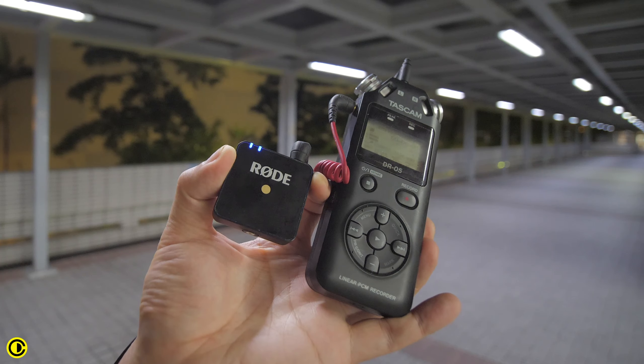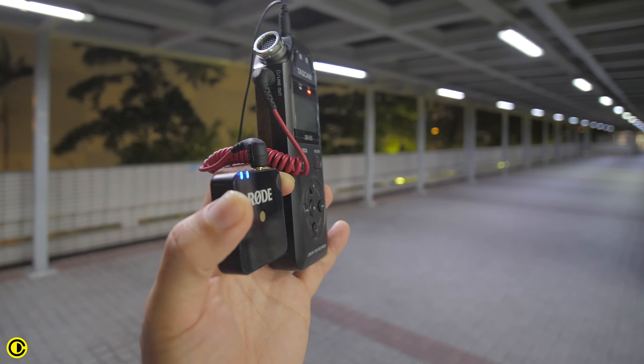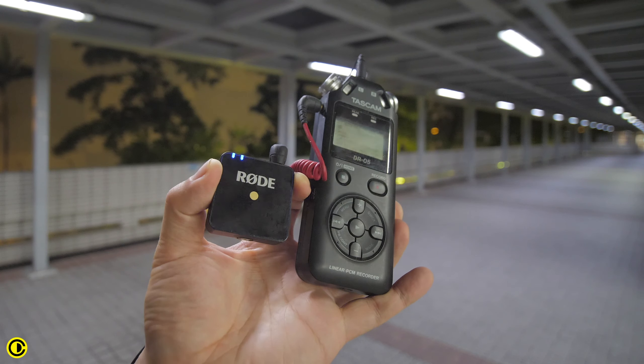However, a safer way to record your audio is to actually have the recorder before the transmitter. So I have the Lavalier Go going into the Tascam DR05 and then through the headphone out to the transmitter of the Rode Wireless Go.